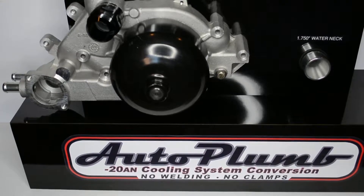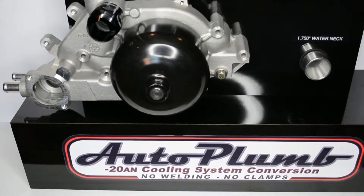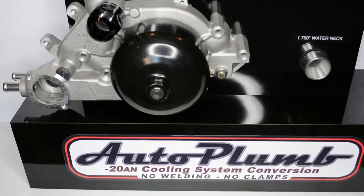Welcome to the AutoPlum Mockup System video. This system was designed to help prevent costly and time-consuming returns, getting your ride back in action as soon as possible.